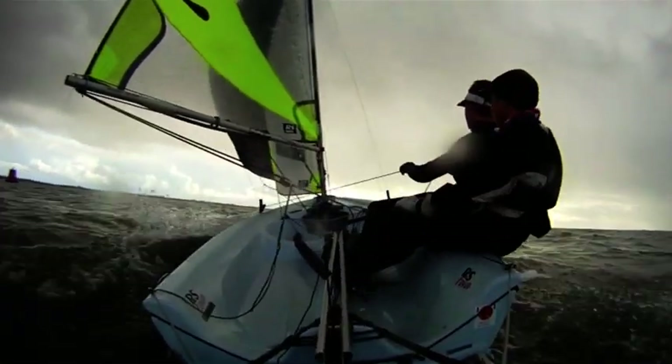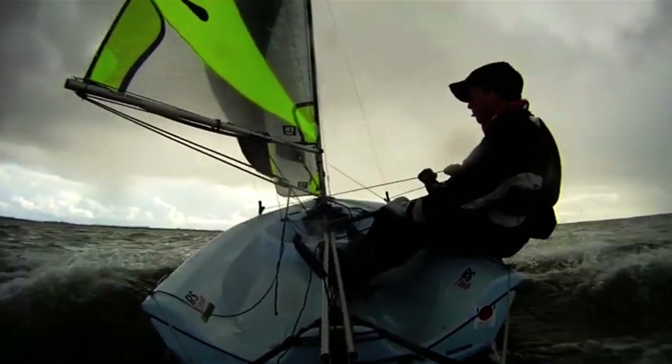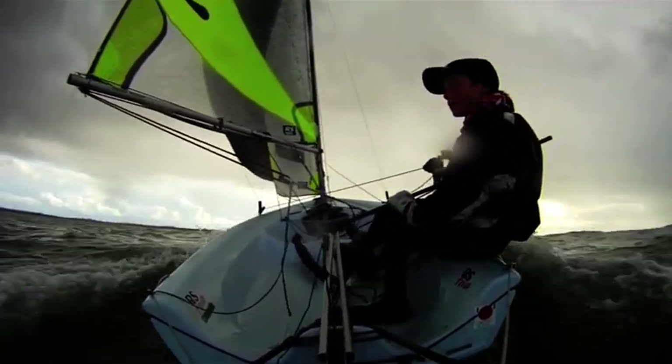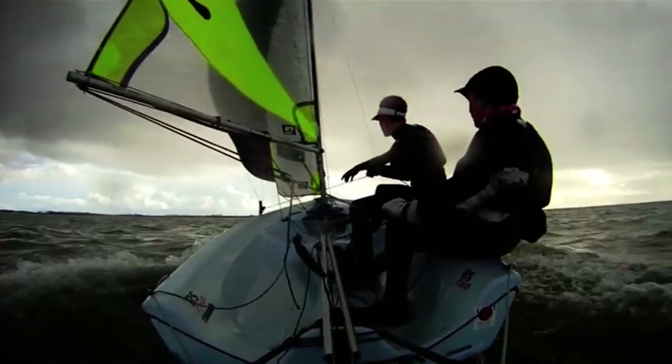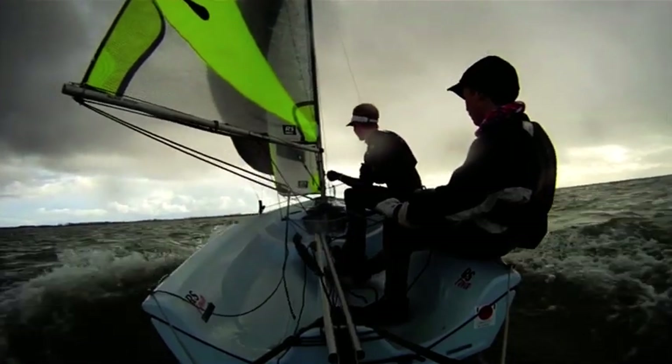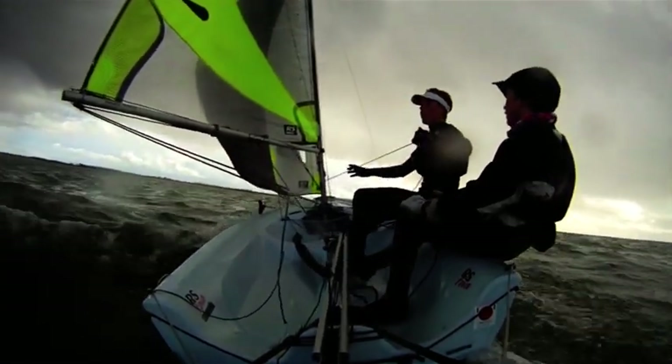Occasionally there's a gust big enough to switch to surfing mode. Slide aft and out, tighten the kicker slightly and sail high enough to keep the boat planing. But be sensitive to a drop in the wind. If this happens, switch straight back into soak mode or you'll never get to the leeward mark.